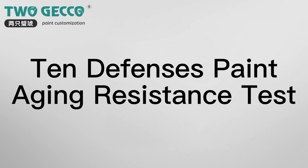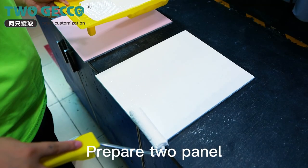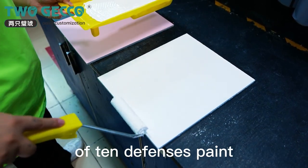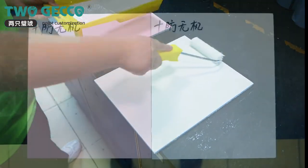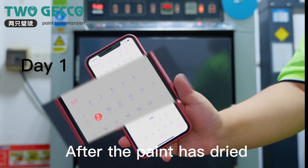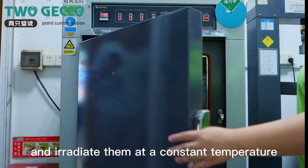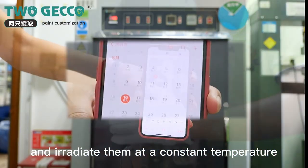Prepare panels and paint them with different colors of anti-aging resistant paint. After the paint has dried, put the two plates together in the yellowing tester and irradiate them at constant temperature.